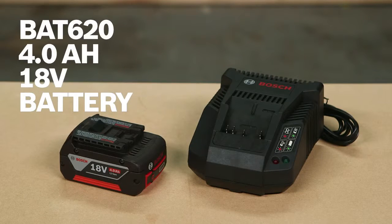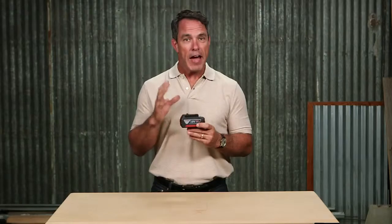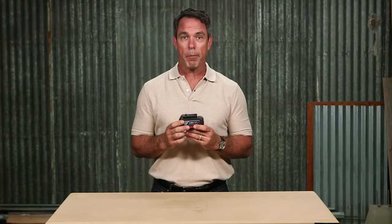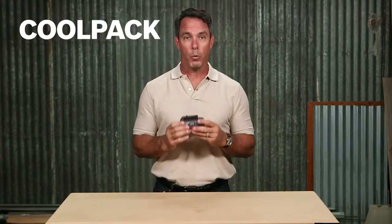This is the Bosch BAT 620 4.0 amp hour 18 volt battery. This battery works with all Bosch 18 volt lithium-ion cordless tools on the market. The fat pack battery provides 65% more runtime than the previous Bosch 3.0 amp hour battery. This battery is constructed with high quality lithium-ion cells and is engineered with cool pack technology.